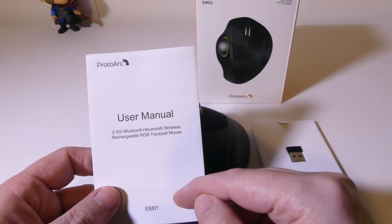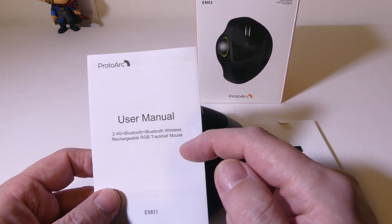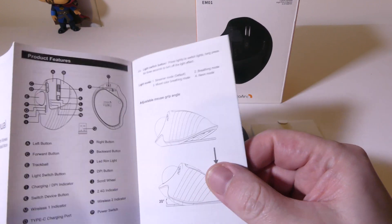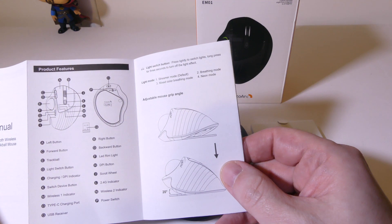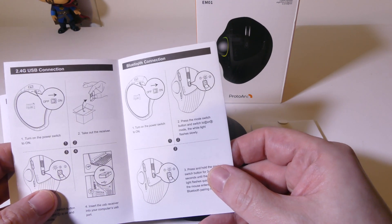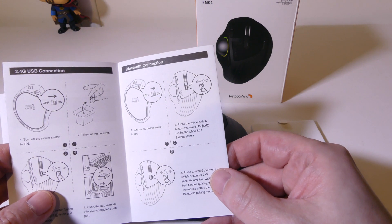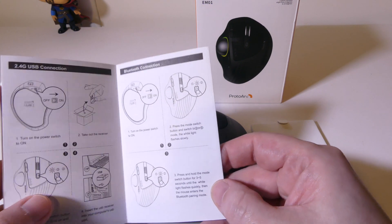You also get a user manual for the EM1, showing you that you get 2.4 gigahertz on position one and two other Bluetooth positions in two and three. So you can have up to three devices connected. It is written in English, well laid out, showing all the button assignments, how to pair in Bluetooth mode, and how to hook up the USB dongle.